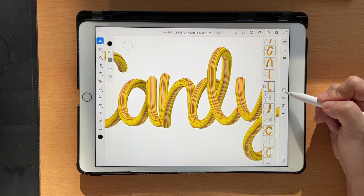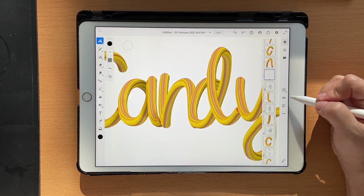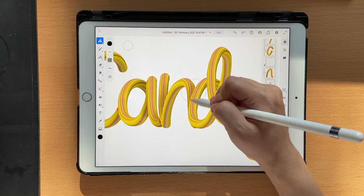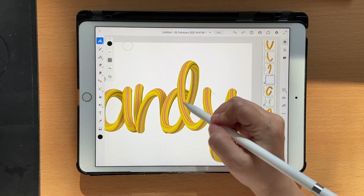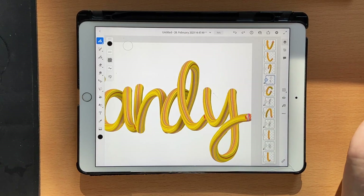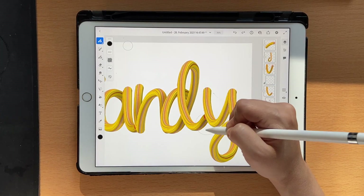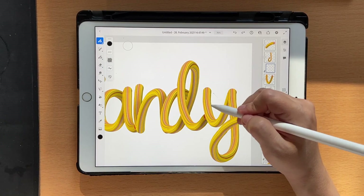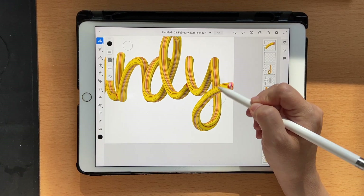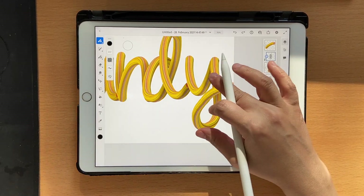Do the same thing to the next one — adding shadow here. In here it's going to be here, and for this one it's going to be here. For the D, it's going to be a bit here and maybe a bit over here as well. Continue to the next letters — shadow here, shadow here, and the Y goes all the way — basically over here. Make it a clipping mask, otherwise it doesn't look good.